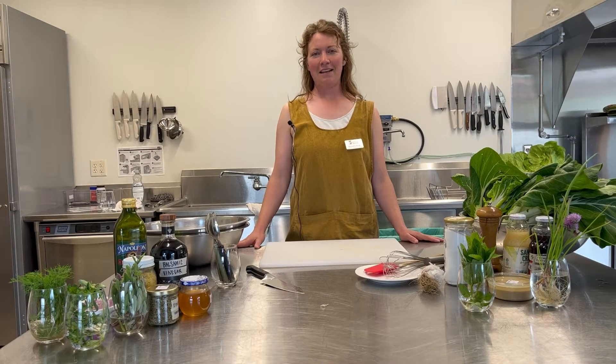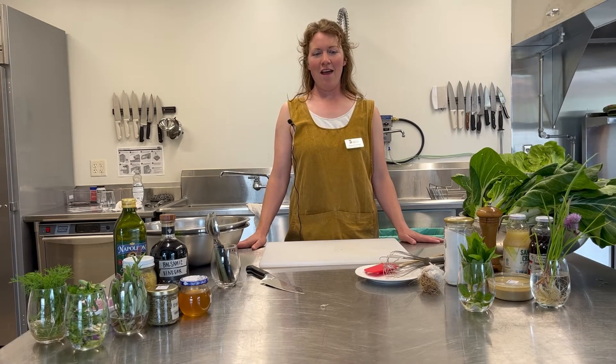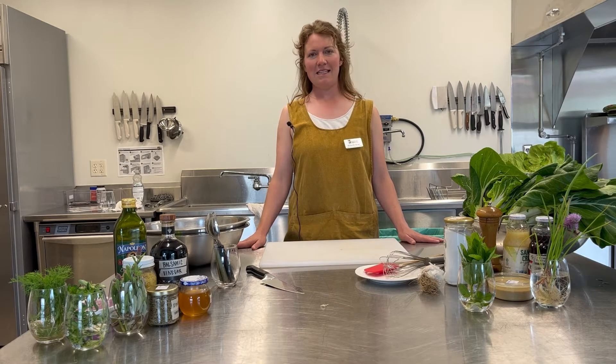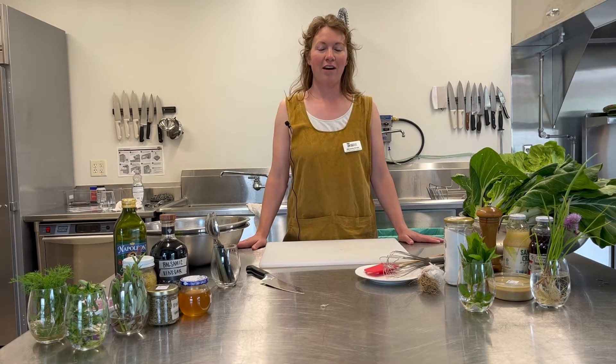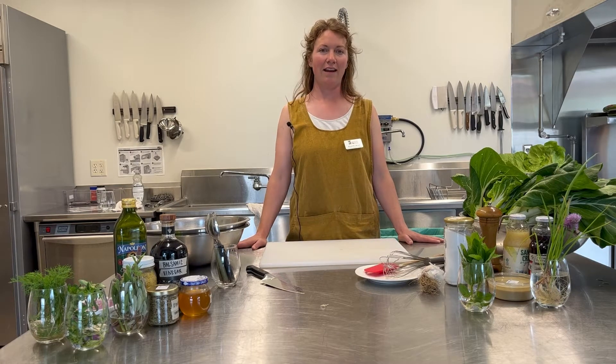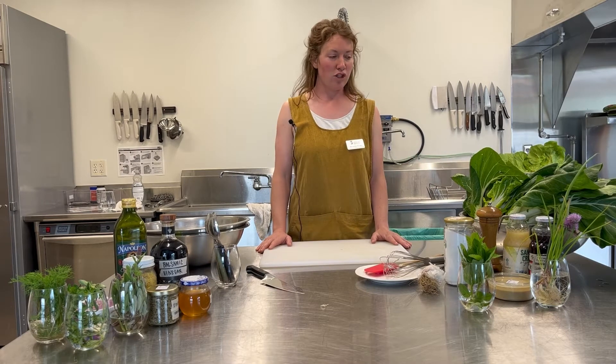Hey everybody, my name is Alex Brown. I'm Garden City Harvest Community Education Coordinator, and because it is the season of greens, today I am going to do a quick demo of how to make a really delicious salad out of one of the beastliest vegetables that you're going to get in your CSA, the bok choy.